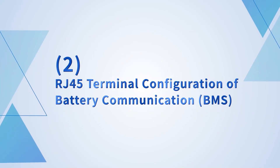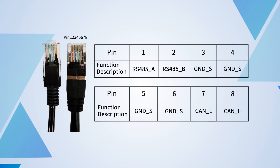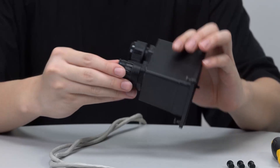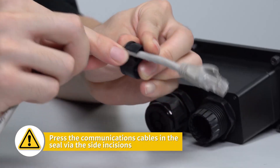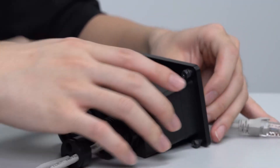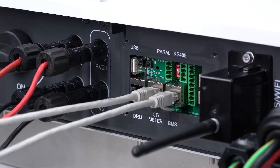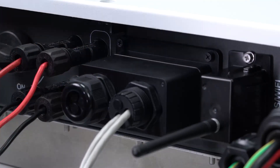RJ45 terminal configuration for battery communication: for batteries that adopt CAN communication, please connect pin 7 and pin 8 on the inverter side. The battery terminal is connected to the corresponding pin according to battery requirements. For other pin lines, please choose according to your needs and battery requirements. Pass the CT meter cable and BMS cable into the RJ45 terminal, then lead the cables through the rubber nut, seal and waterproof cover in turn. Install the seal into the threaded sleeve and insert RJ45 terminals into corresponding ports. Screw the waterproof cover back to the inverter firmly and fasten the rubber nut.